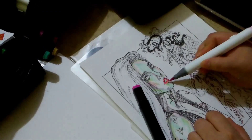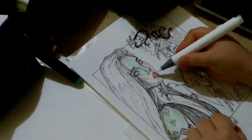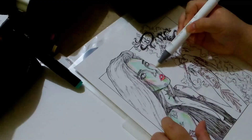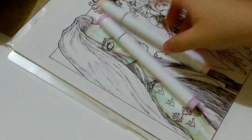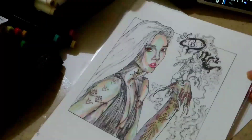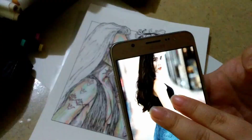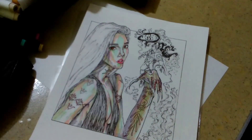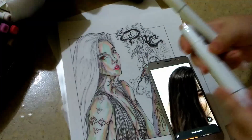I didn't really plan much of the colors or the composition. I just wanted to draw the FKA Twigs scene and then put it in a DMC fan art context. I think I did great — not the colors — but I think what I mean is the composition. Like, the line art and the scene.